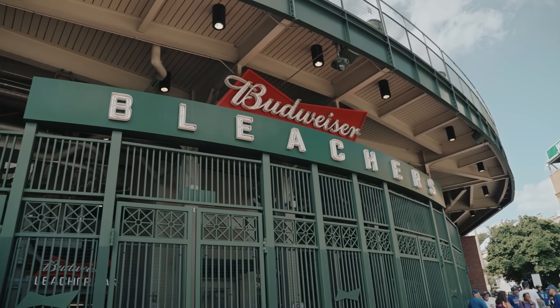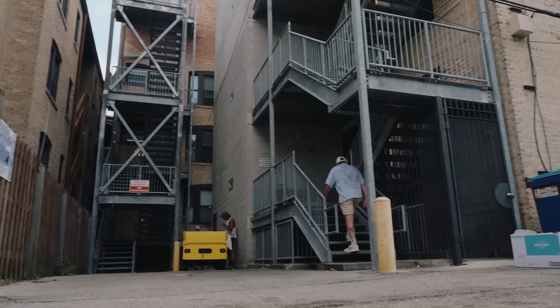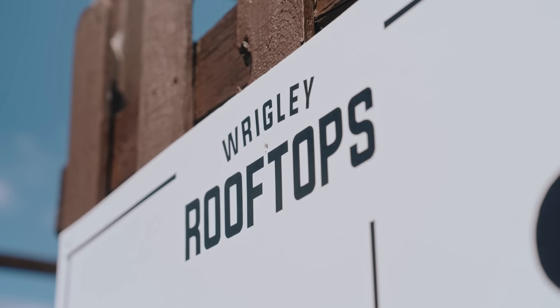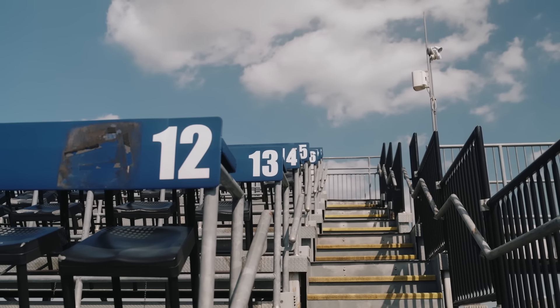To burn a few calories ahead of today's challenge, I'm swerving the lift and taking the stairs. I think I've got a stitch. But I must say, the view at the top of the Wrigley rooftops is amazing.